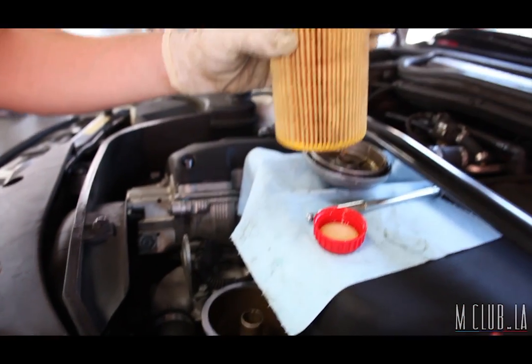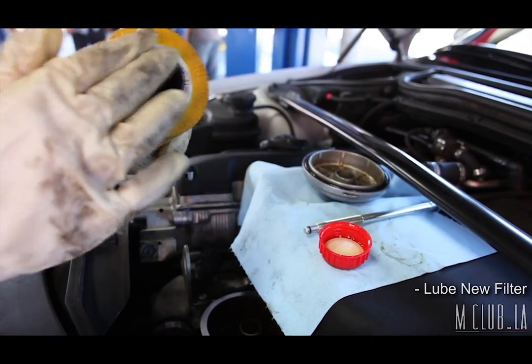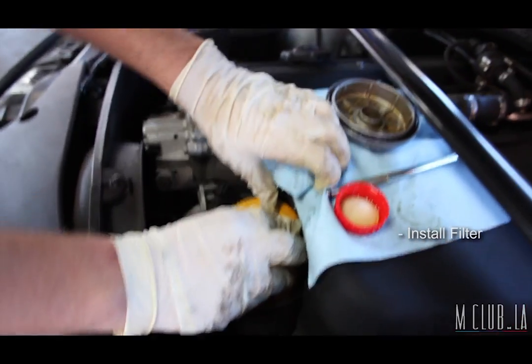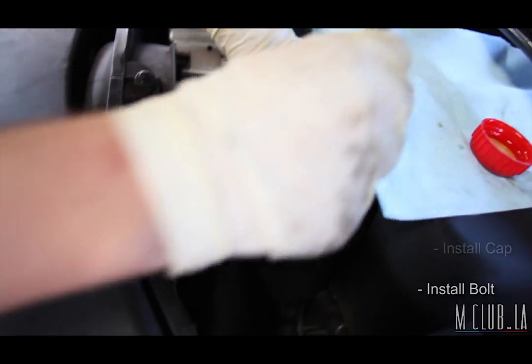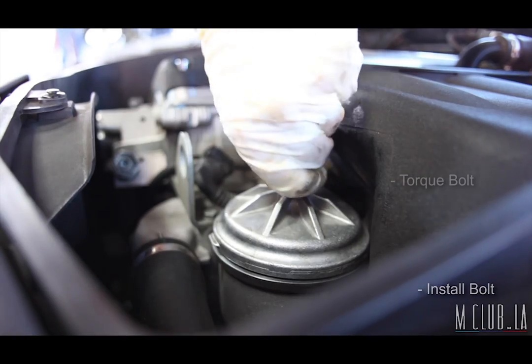Now at the top of the car, we're going to install our new oil filter. First, place a little oil on the seals to get them lubed up. Then reinstall the cap, make sure it's lined up, and place the bolt back in the housing and tighten it down.